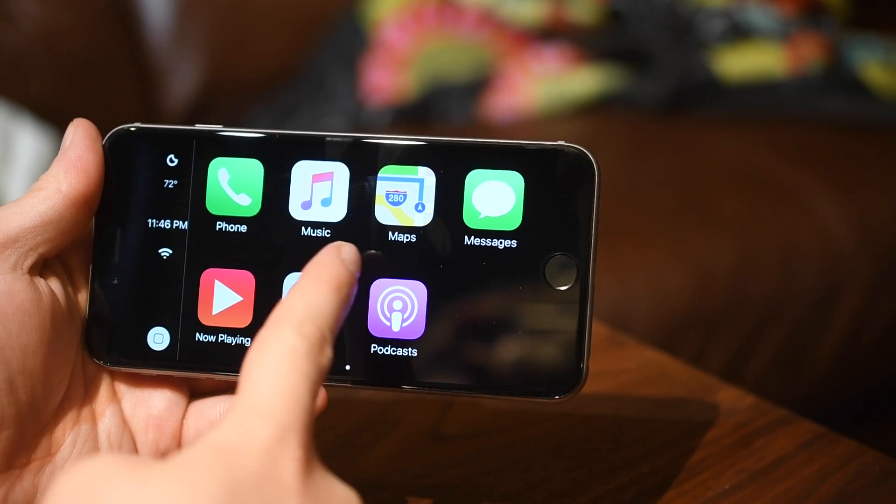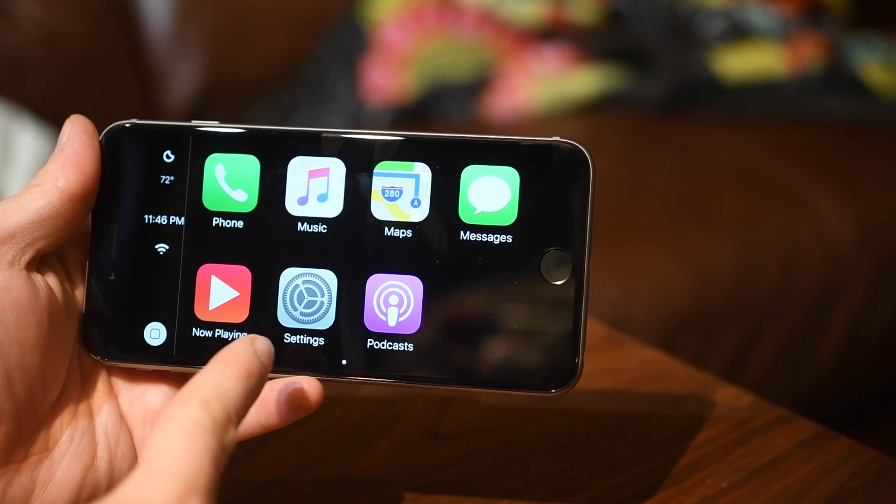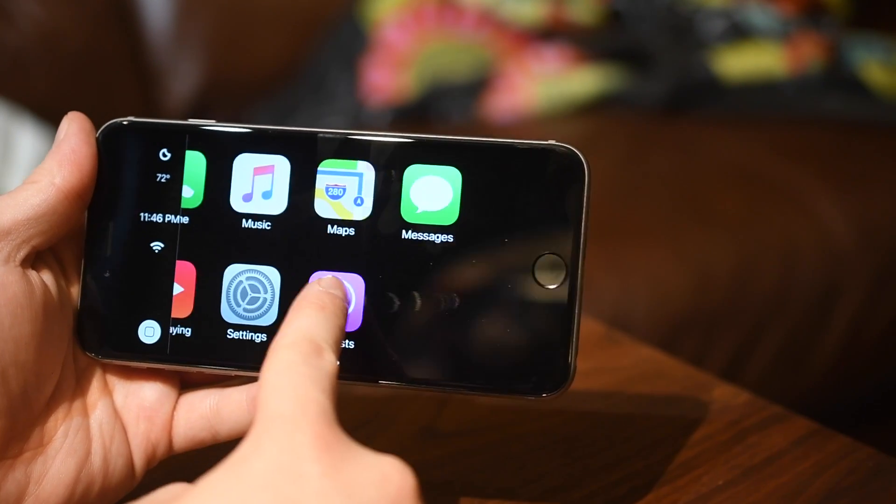You can easily access your phone, your music, Apple Maps, messages, your now playing screen, the settings for CarPlay, and your podcast application.